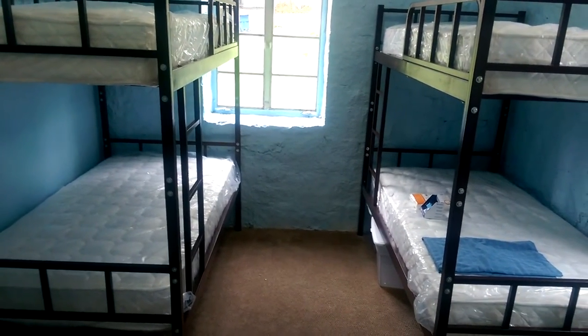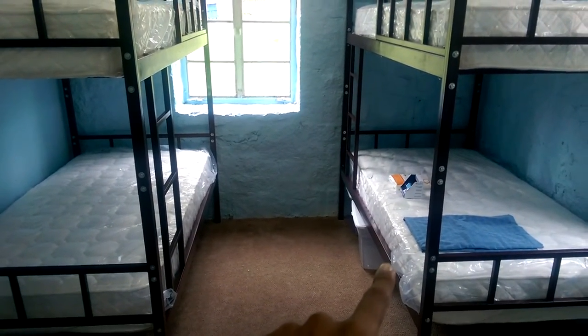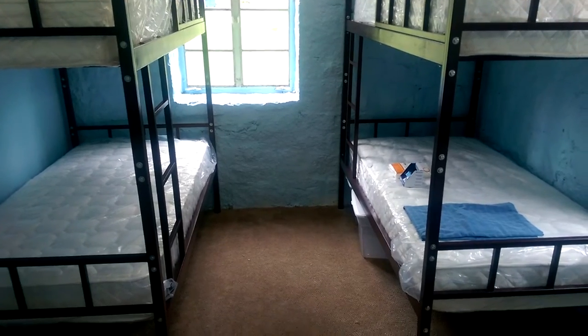Every dormitory will have these type of bunk beds right here. Between the floor and the rail right there, the distance, or the height, is 14 inches.